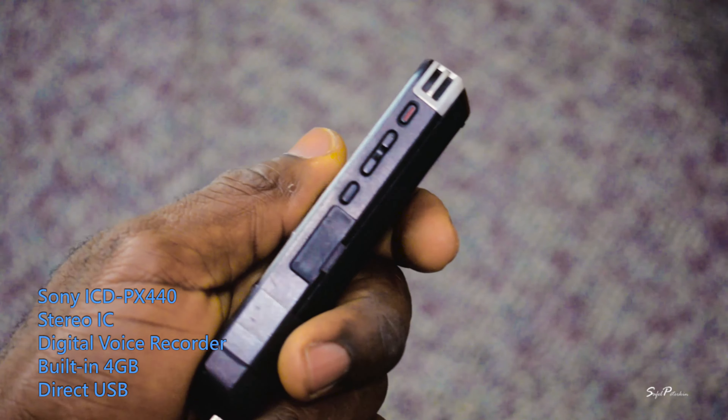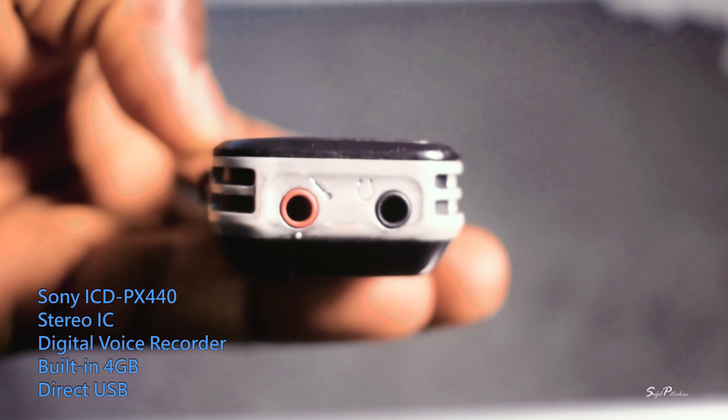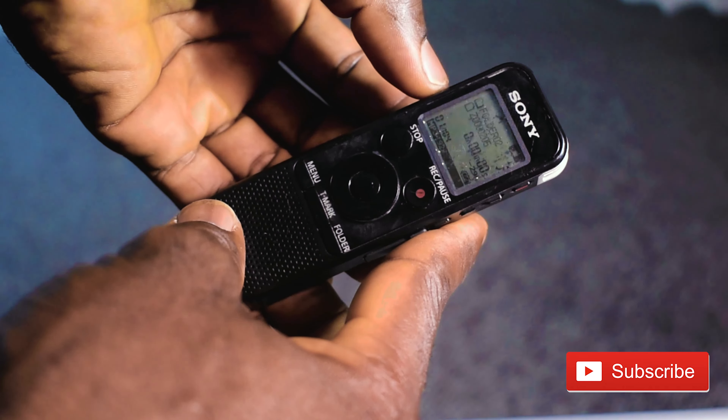That's the model — the ICD-PX440. So if you're working with a tight budget right now, go ahead and purchase one of these portable recorders. I'll leave a link in the description below. Subscribe if you haven't and click that notification bell so you won't miss any of my newly uploaded videos. Please share that link — don't keep this good news to yourself. Other filmmakers out there really want to get their hands on inexpensive gear that can produce good quality work. Until next time, take care.